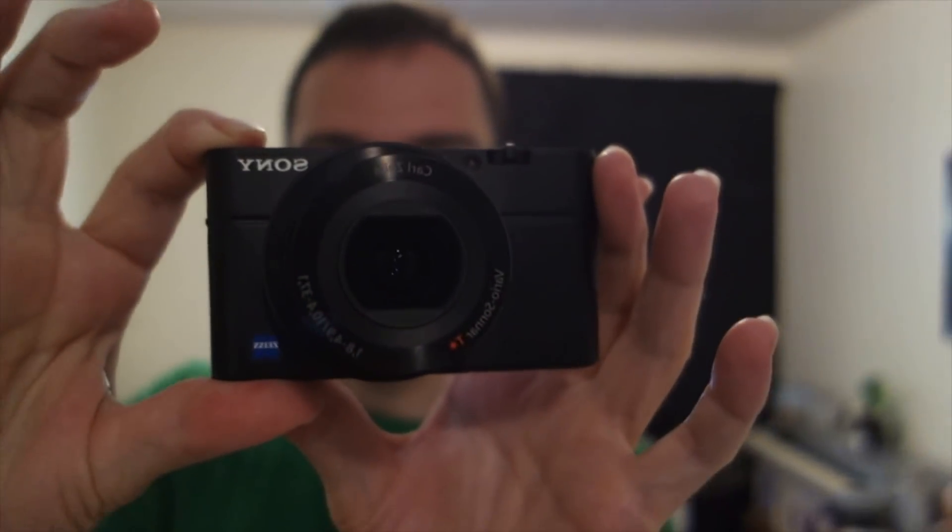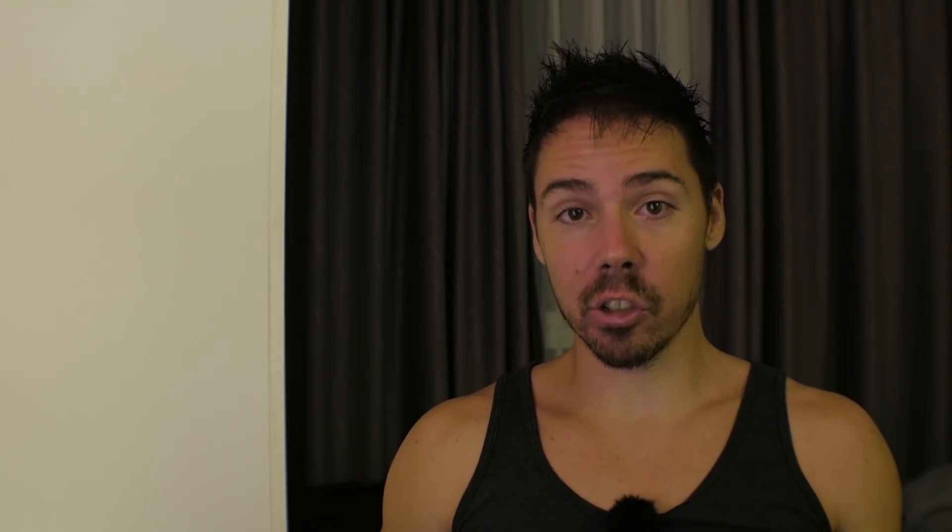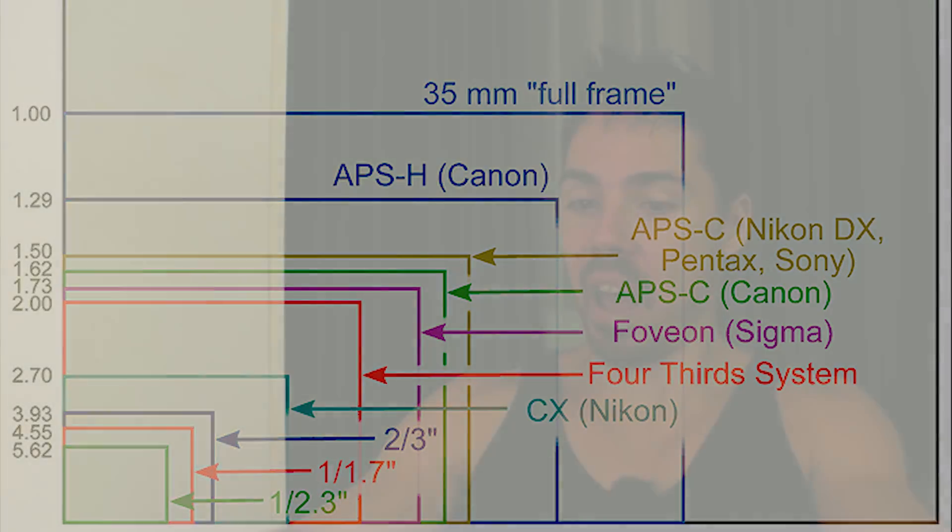The Sony RX100 was the first time I heard of a sensor size, because everybody made a big deal about it — 'one inch sensor, holy shit.' And I was like, what's a sensor? I sense that I'm dumb and I need to know. So I researched. And to my horror, I climbed down a rabbit hole so deep, light dare not enter it. When this one inch sensor camera came out, I was like, one inch sensor — I could picture it. One inch. It made sense. It was logical.